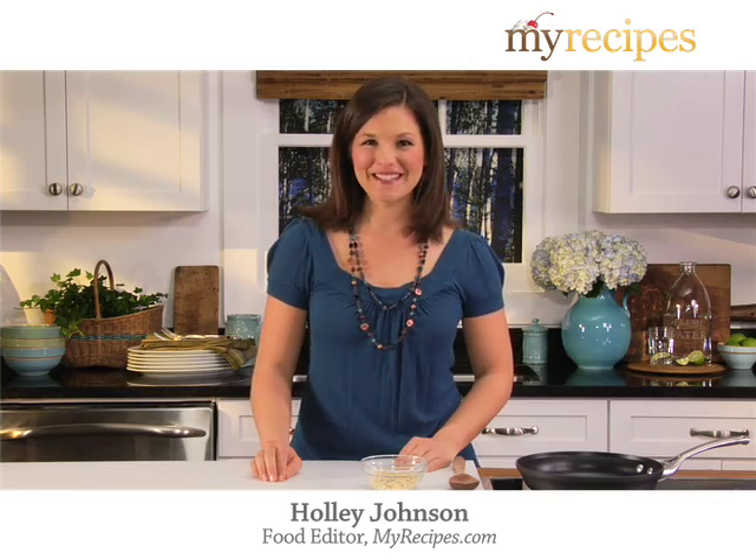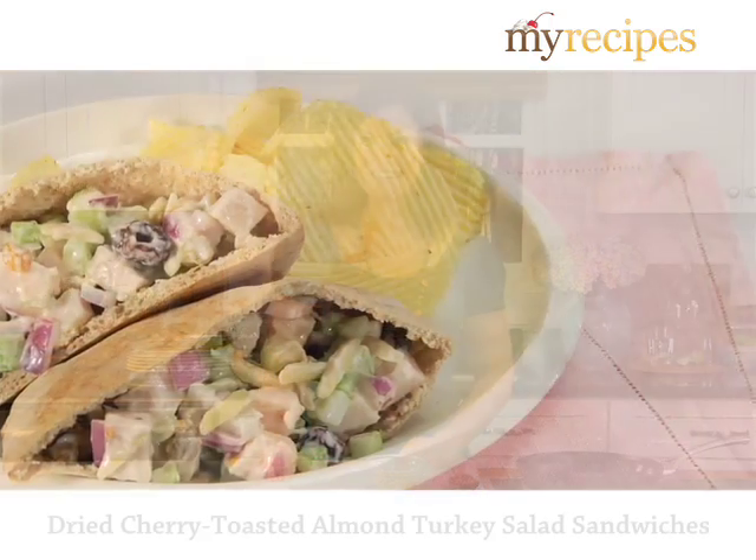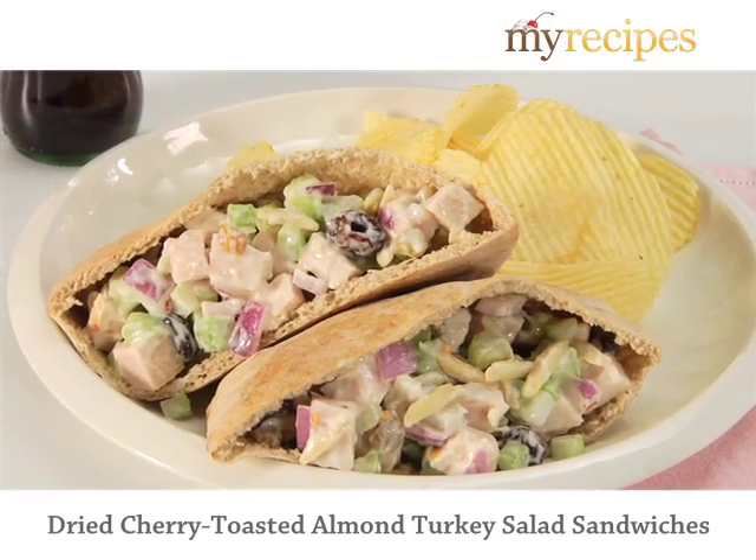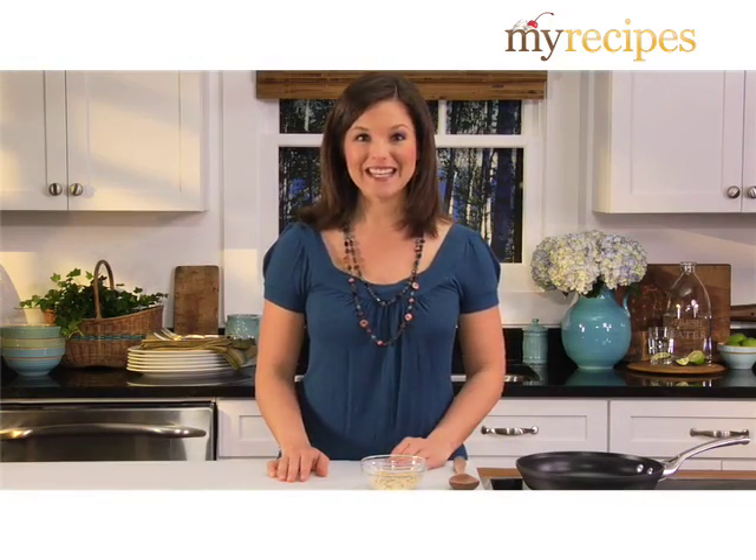Hi, I'm Holly from MyRecipes.com. Dried Cherry Toasted Almond Turkey Salad Sandwiches from Cooking Light is what's for dinner tonight. This recipe is so fast and easy, and it's a cinch because it uses leftover turkey.